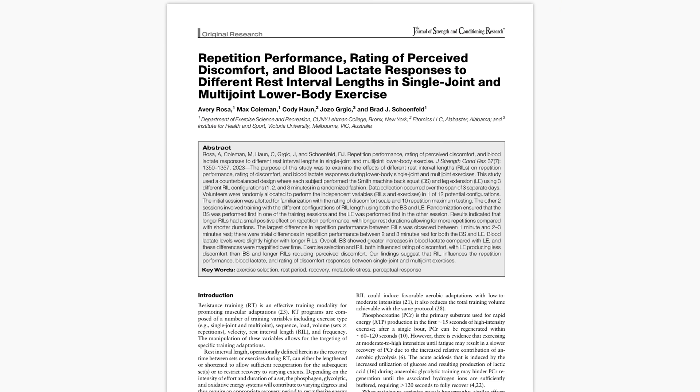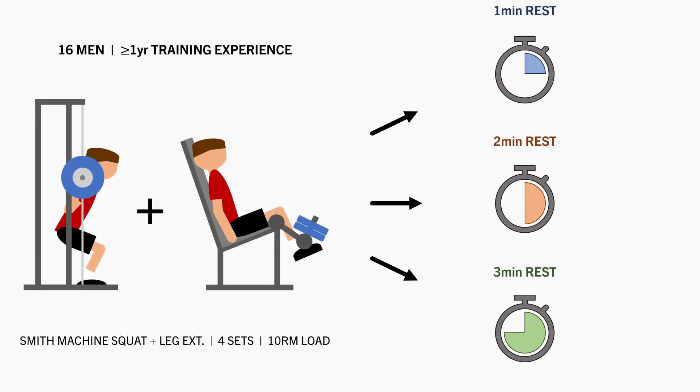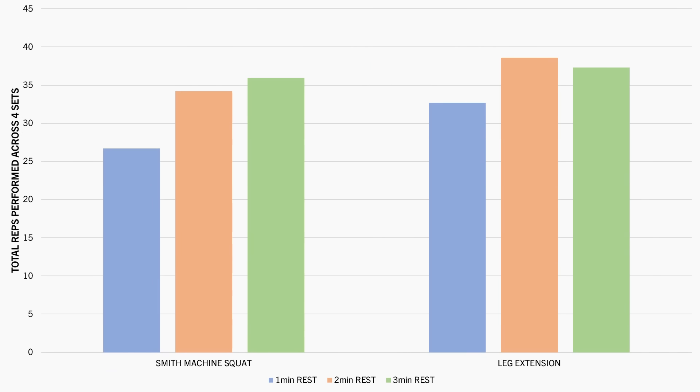This study compared the effects of performing four sets of leg extensions and Smith machine squats with one, two, or three minutes of rest. It was found, as expected, that longer rest periods resulted in greater total reps being performed over the course of the four sets compared with shorter rest.